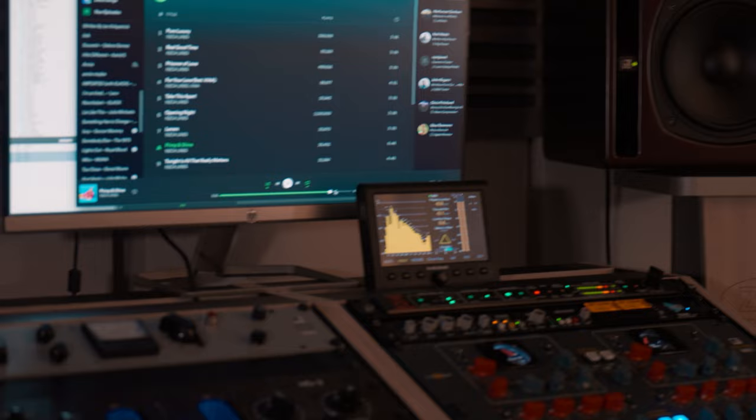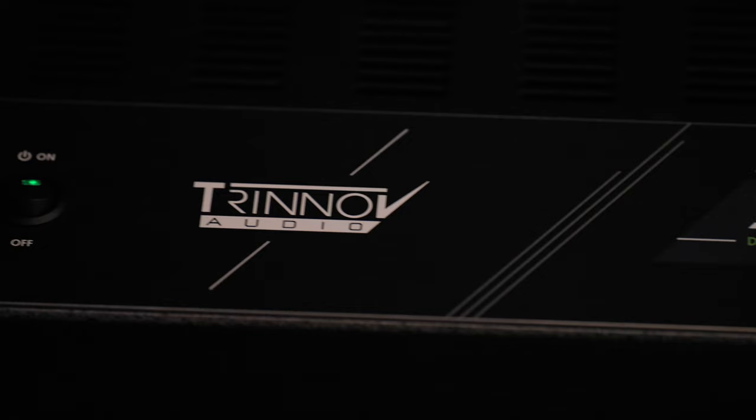Most people I spoke to already know about it. But when they ask me, basically the question is: is it better than software room correction? And it's just a different universe. The software helps, but it doesn't necessarily sound good. The Trinov — at least I can't tell that it's degrading the signal in any way. All I can hear is benefits.